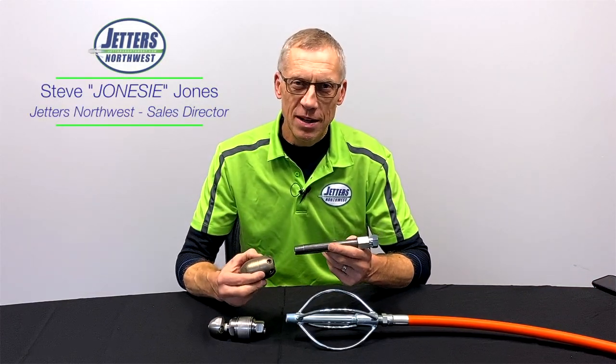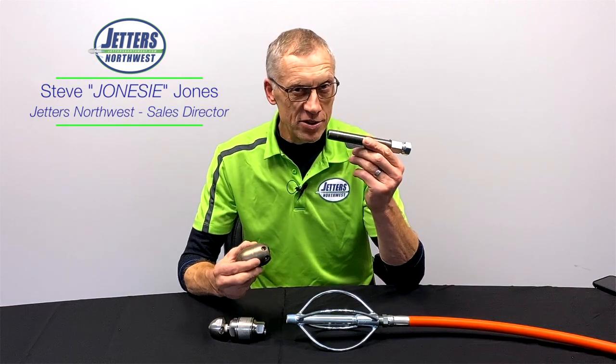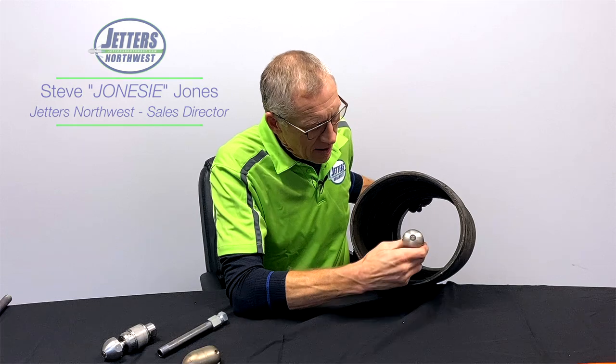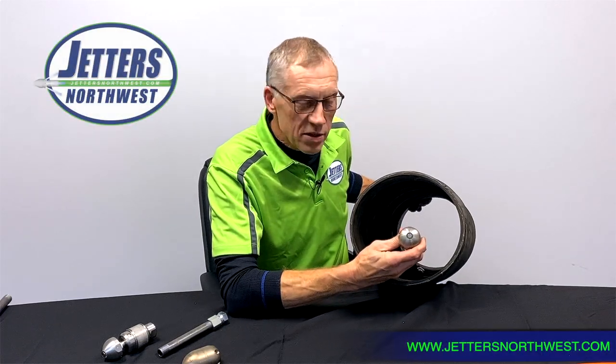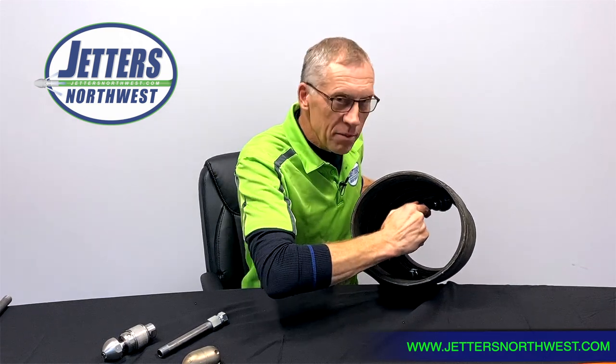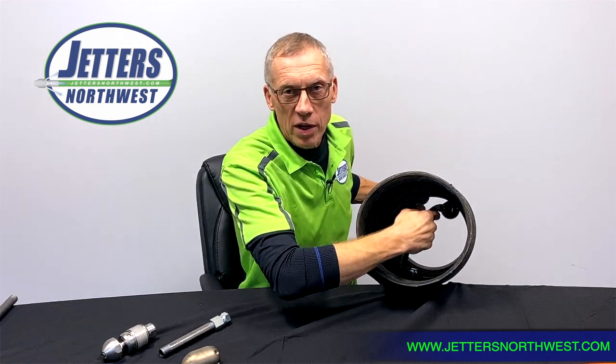Hi, this is Jonesy with Jetters Northwest and today's jetting subject is nozzle extensions and centralizers. In service jetting we all clean a lot of 4-inch pipe, and in a 4-inch pipe the nozzle tends to center itself. But when we get into doing larger lines, we have a safety risk: our flexible hose, when the nozzle hits something, has the potential to actually turn around and jet right back toward us.